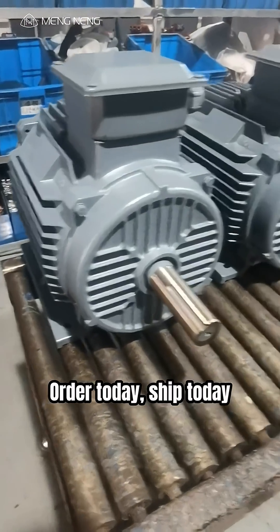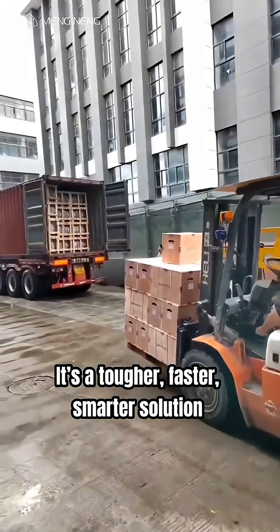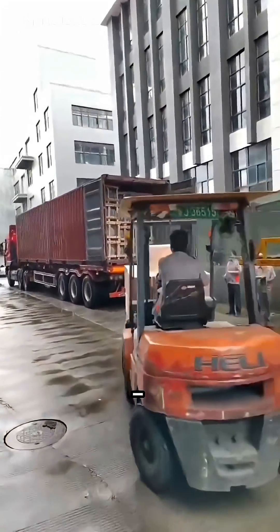Order today, ship today. Powder coating isn't paint that doesn't peel — it's a tougher, faster, smarter solution. Made for motors.